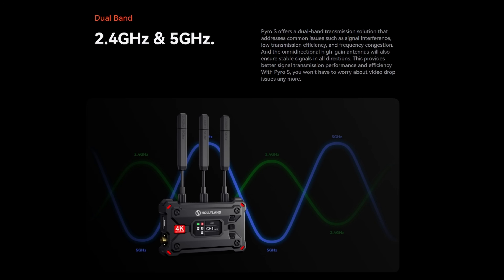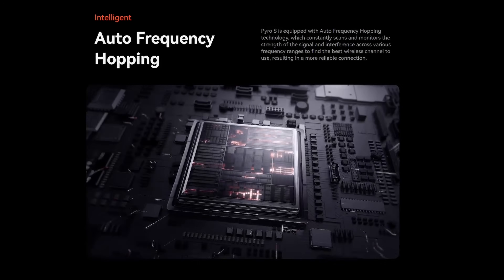The Pyro S operates on 2.4 and 5 GHz dual band and features auto frequency hopping, which helps maintain a reliable and uninterrupted wireless video feed. It supports up to 4K 30fps on both the transmitter and receiver via HDMI, and 1080p on SDI. Other than during the max range test, I've never really noticed any hiccups or breakups in the wireless feed during day-to-day shoots.